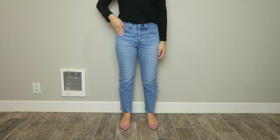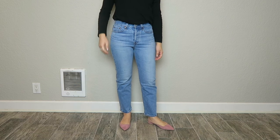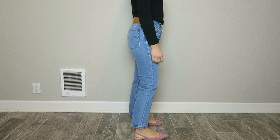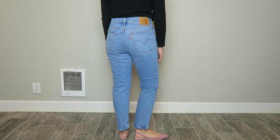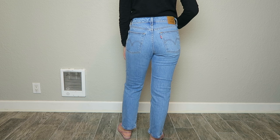The wedgie fit jean also comes in several different inseams. Both of my pairs are a 26-inch inseam, and I find that's perfect right out of the box — I don't have to take them to the tailor. For reference, I'm 5'2" and with a 26-inch inseam it hits right above my ankle, which is super perfect.